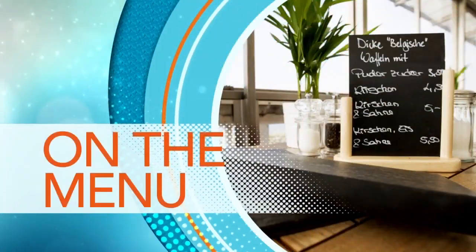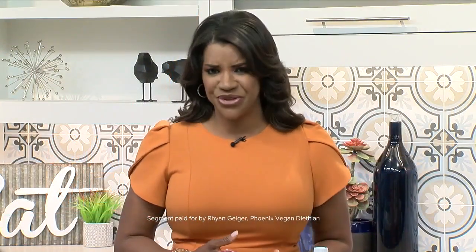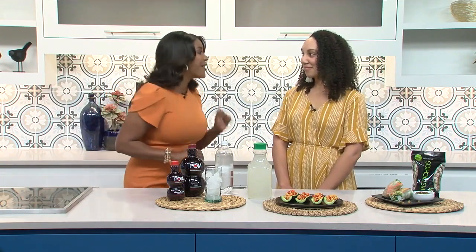Now that the temperature is rising, it's only going to get hotter and you really don't want to be turning the oven on or cooking over a hot stove top. That is why Ryan Geiger, owner of Phoenix Vegan Dietitian, is here this morning. She's going to show us how to make delicious, healthy summer meals without using heat.